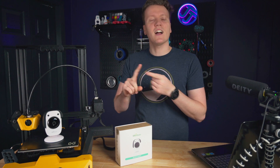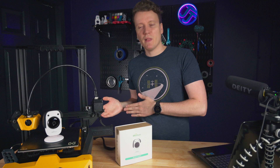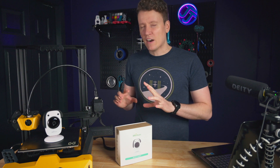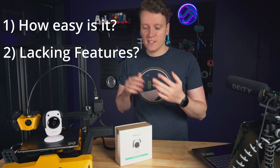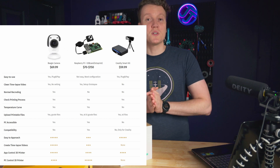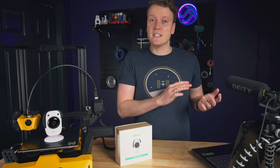I was pretty skeptical going into this. OctoPrint is super great — most of the videos on this channel are using Klipper, setting it up, getting it connected to the internet, getting time lapses working — all of these things that this product says should be very easy to set up. The two big questions we've got to answer today are just how easy is it to get set up, and what are you sacrificing to go this route. Even on their website they say there are things you're giving up compared to the Raspberry Pi OctoPrint or especially the Klipper route, but for the right person, some of those sacrifices might be worth it for the ease of use.